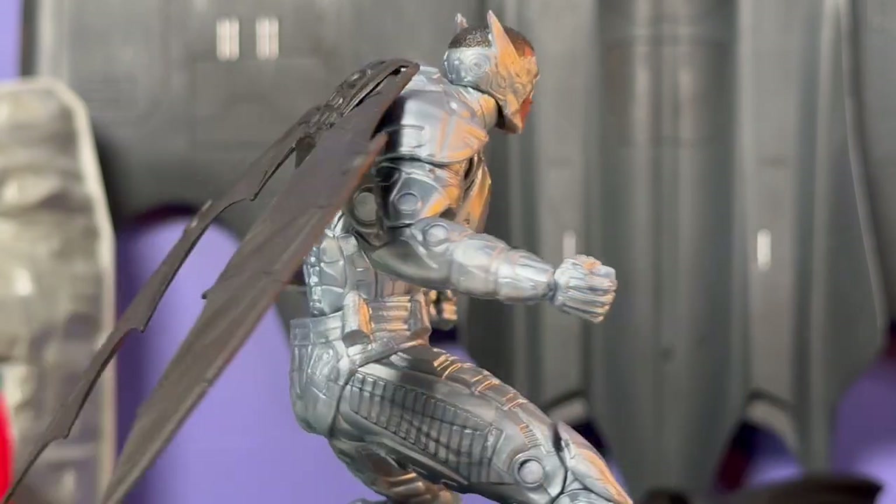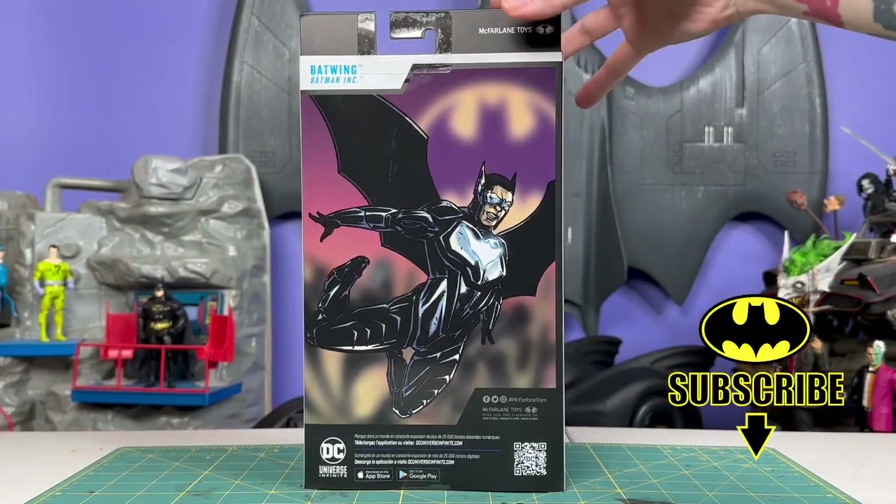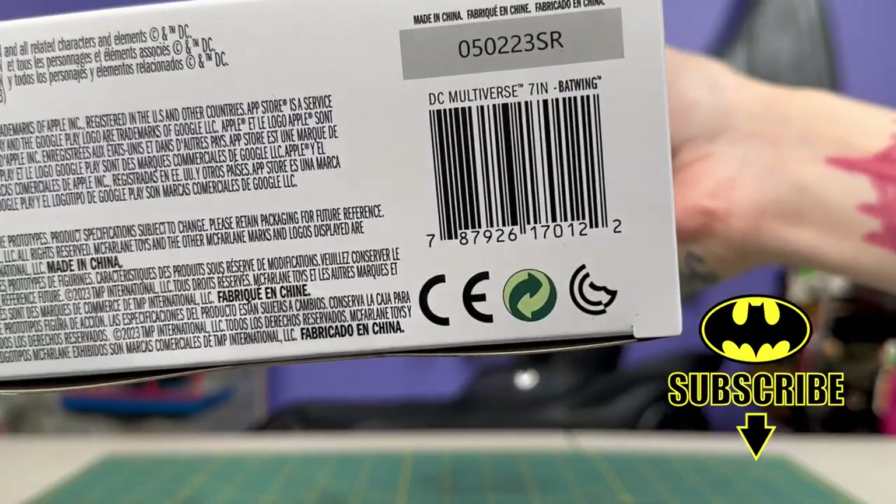First, let's look at him real quick inside the box here. Batman Inc. — not my favorite artwork on the back. There's that if you're looking for him out in the wild.